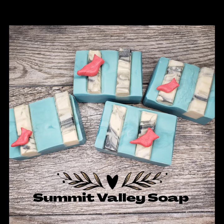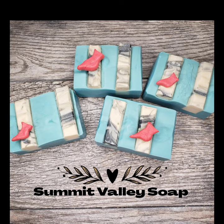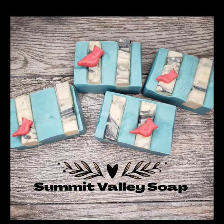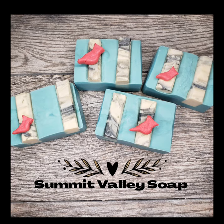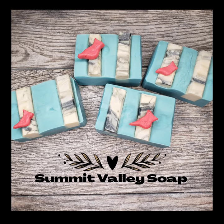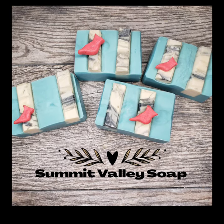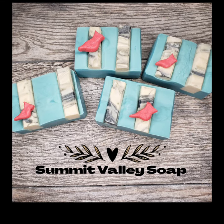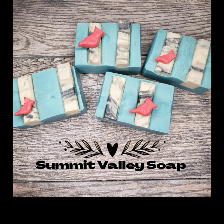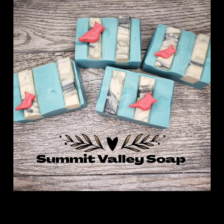I love the way these turned out. I'm probably not putting them up for sale as there's only four of them, but I do sell my soaps — you can find me at Summit Valley Soap on Etsy. Also check out my Instagram and Facebook to see all the content I share on a regular basis. I really appreciate you stopping by on my YouTube channel — be sure to like and subscribe. I hope you have a great holiday season and a fantastic day, and try something new and different today. That's my challenge to you.